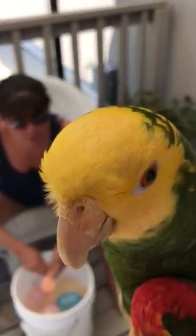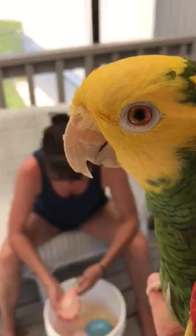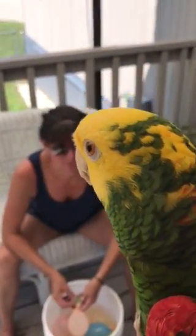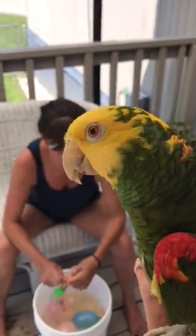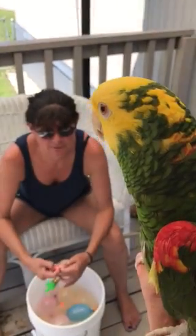I'm making water balloons. We're going to have some people over tomorrow — they're going to want to play water balloon games. Just Kristen and her husband and whatnot. So we're making sure there's enough balloons to have some fun. You want to get your feet wet?